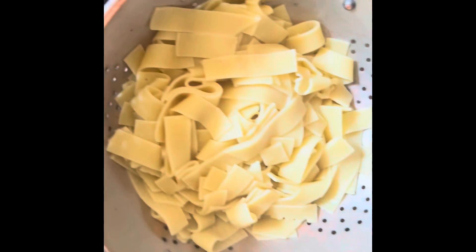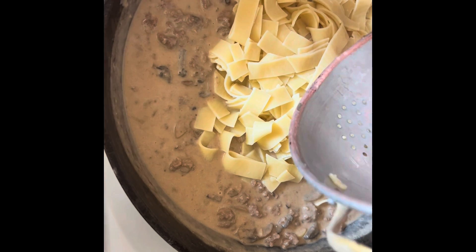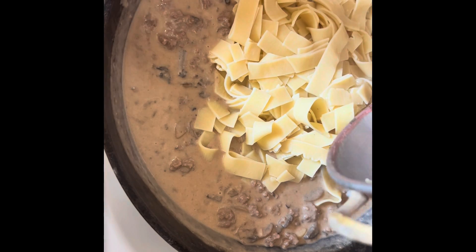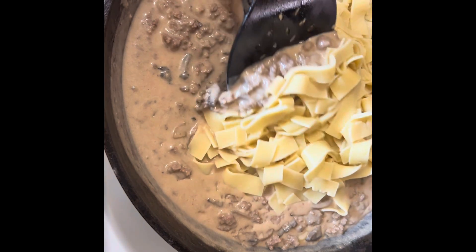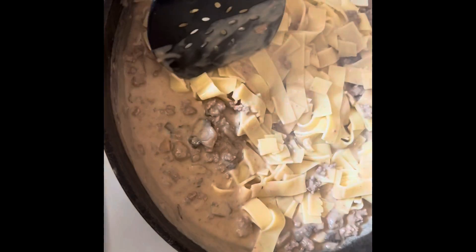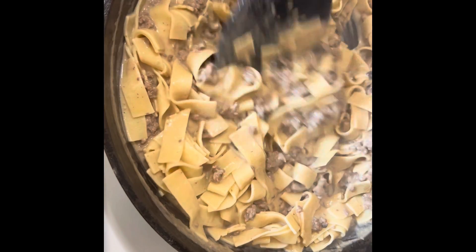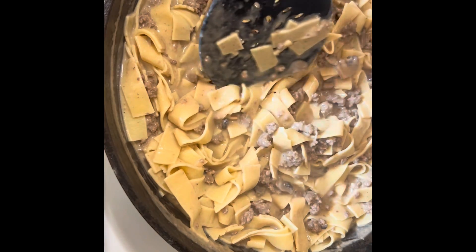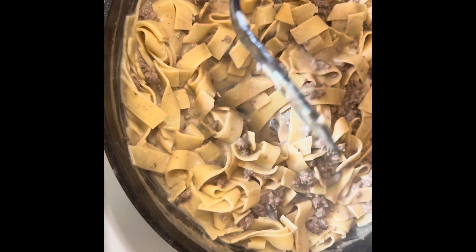I've drained my egg noodles and I'm just going to add them straight to the pan. To me it adds a little more thickness to it and I just prefer it that way. You could serve the noodles and then serve the sauce over the noodles — whatever your preference is. Then you're just going to want to add salt and pepper to taste. So we put the noodles in and mixed them all together, and you add salt and pepper however much you like.